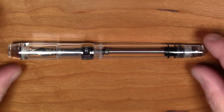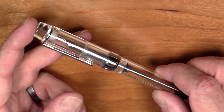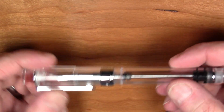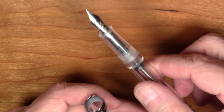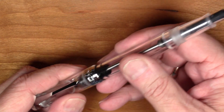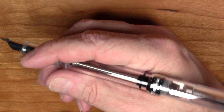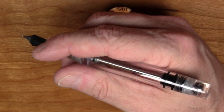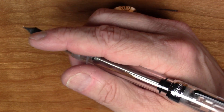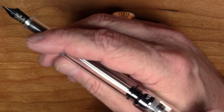We have our size, we have our weight, we looked at the clip and the cap band — now let's open it up. Let's check if it posts — and it does! It posts very nicely. It doesn't seem to be terribly back-weighted, and it's certainly long enough to use unposted, but as you may know from my other videos, I'm a big fan of posting, so I would probably post this pen.